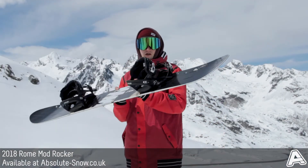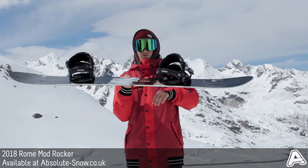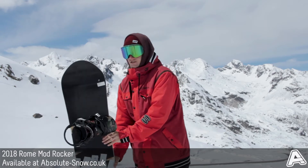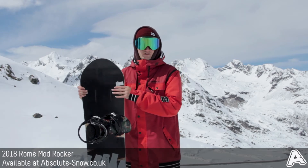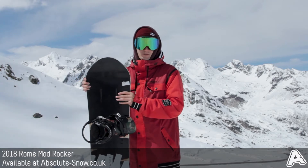It features Roam's Freepop Rocker. So what this is: you've got flat between the bindings and then rocker out to the nose and tail. This gives a really good blend of flat sections with rocker to provide plenty of stability on edge, yet still plenty of forgiveness and playfulness with those rocker sections out in the tip and tail. With that profile, it also makes the board float a little bit better in powder.